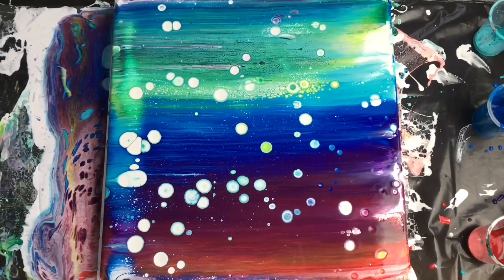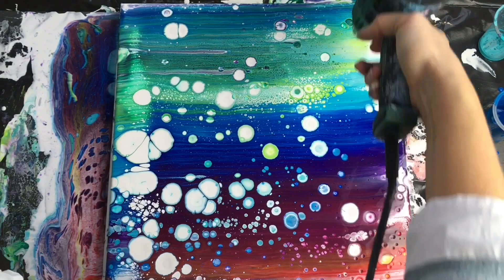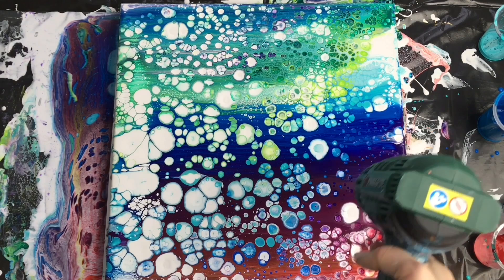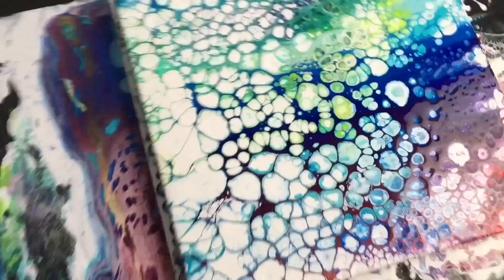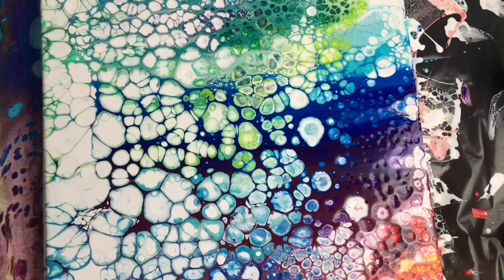So I'm going to use my heat gun — a cheap one from Lidl. I think these cells will grow into bigger cells and create beautiful rainbow art. I'm going to embellish it with something special, but I'll show you that later. For now I need to wait till this gets dry, about four to five days, and then I'll show you what to do next.